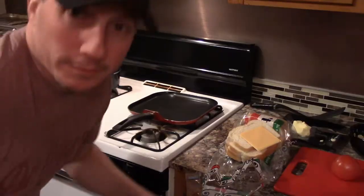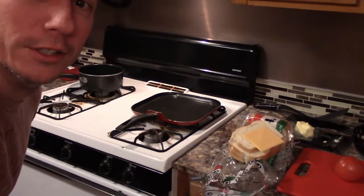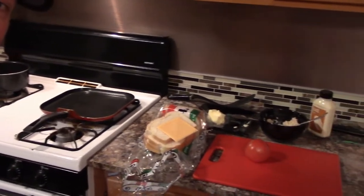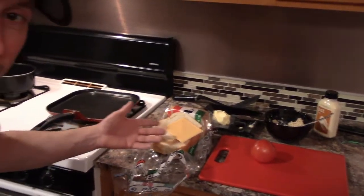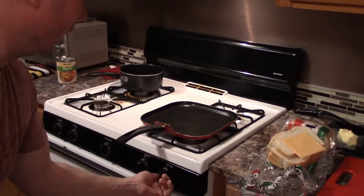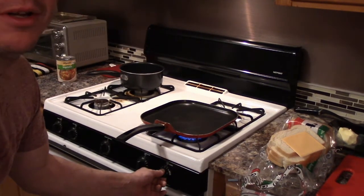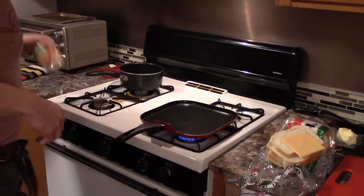Got pretty much all my stuff ready around here. See, look at this — some butter, cheese, some other stuff I want to add to my grilled cheese. We're gonna kick out the flame, don't put it on way too high, turn it down, back it up a little bit.